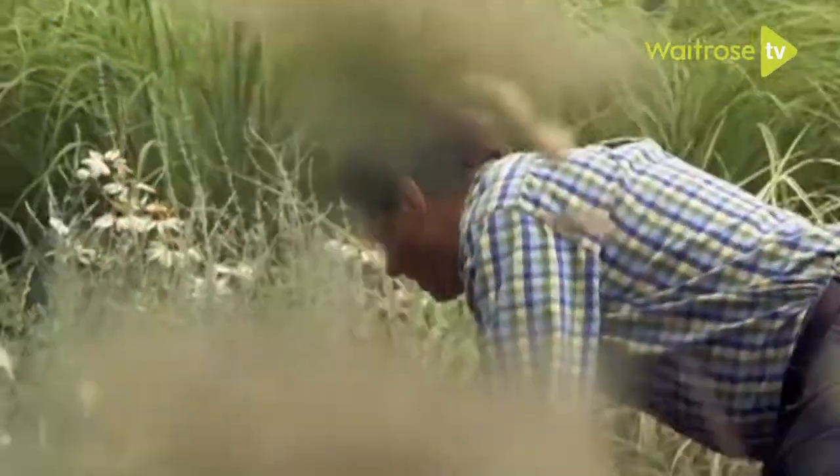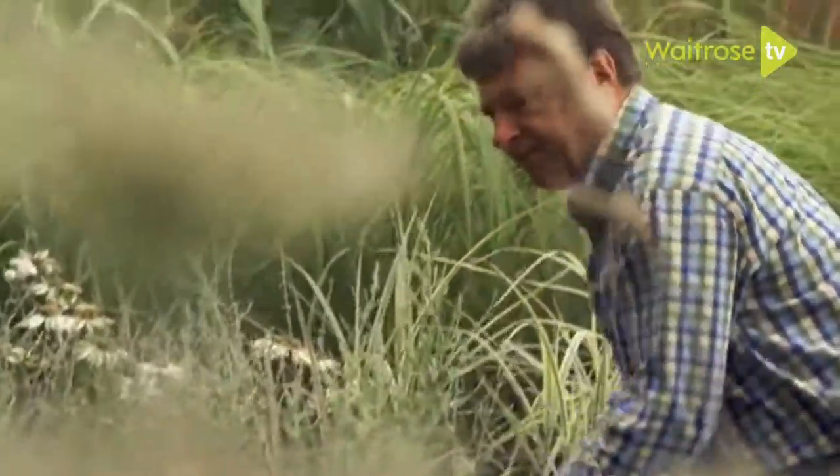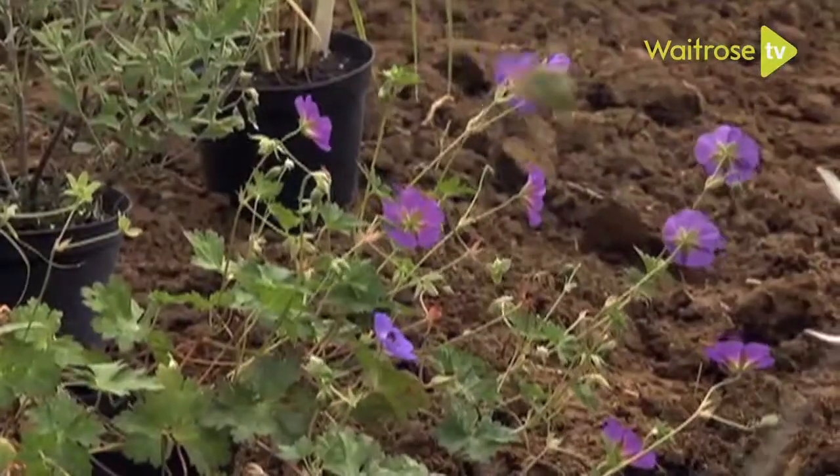This is a lovely geranium called Roseanne. It may look as if it's flopped, but this is its habit — it sort of runs along the ground.